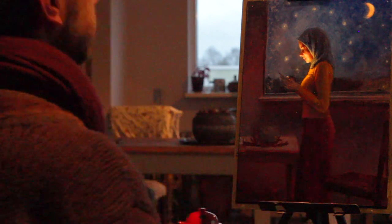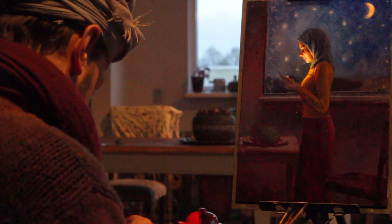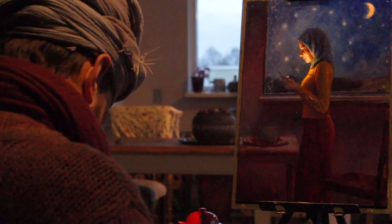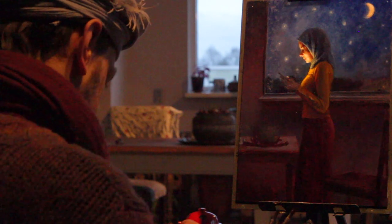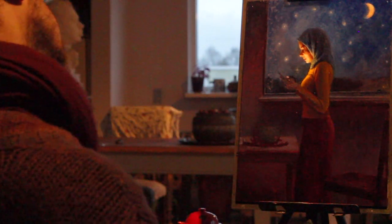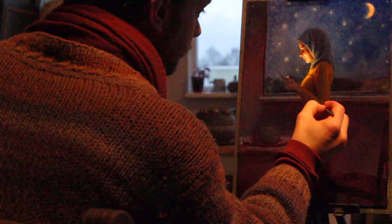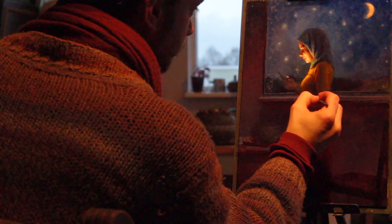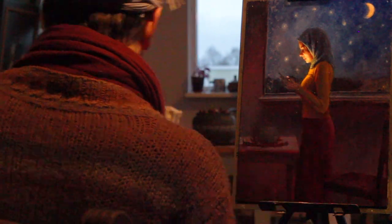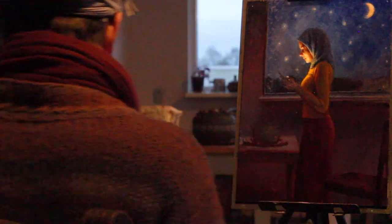Making this parody of Vermeer's painting gave me so much appreciation for it. It's inspired by 'The Letter,' where a woman reads a letter, painted by Vermeer. As I showed in the first video, I copied the golden ratio from that painting onto my own panel, and I realized how accurately he used the golden ratio and how much of the composition crosses the lines of the golden ratio.